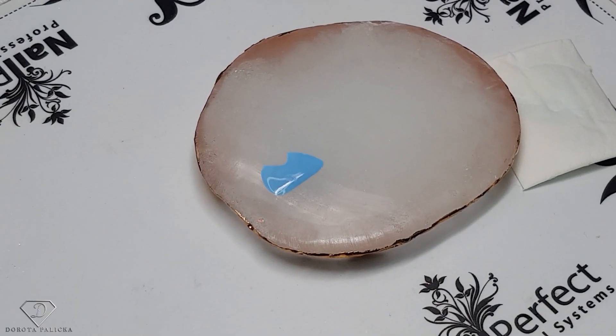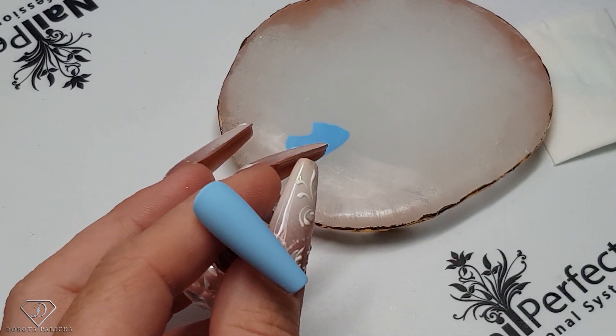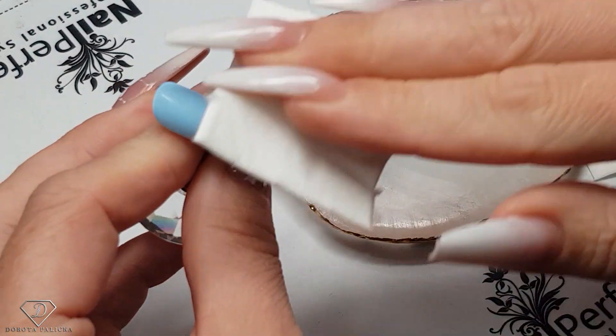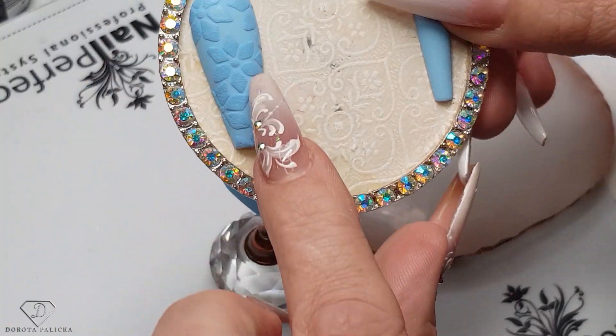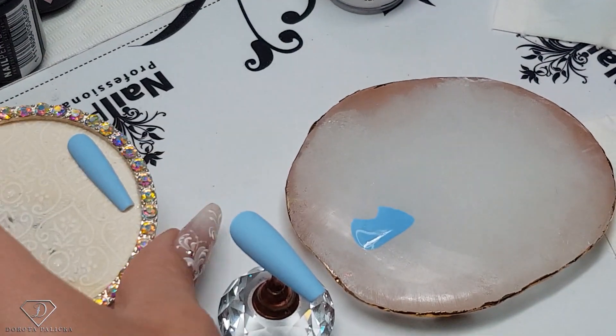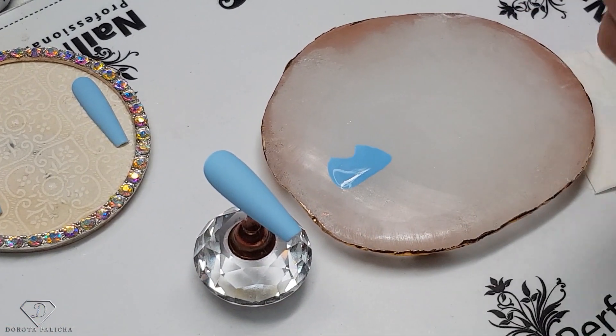The first tip is ready. I'm just going to give it a clean — it doesn't have an inhibition layer, it doesn't have a sticky layer, I just like to give it an extra clean. The design we are going to paint is like a jumper star or flower — it's a really common design for jumpers.